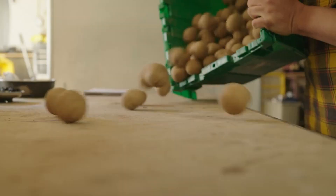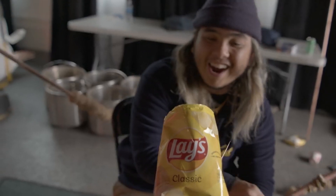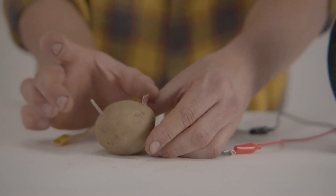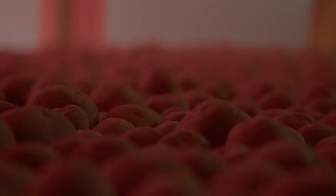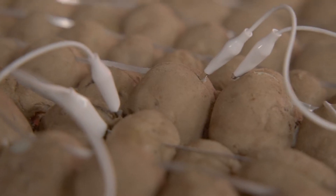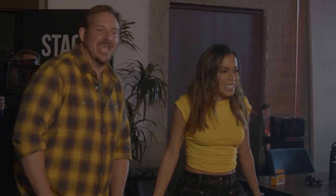The humble potato actually has quite a bit of power. Not only does it have the power to make Lay's potato chips irresistible and delicious — middle school science taught us that they also have the ability to power a clock. So we wondered: could potatoes power something more? Could they power a recording session with Brazilian pop superstar Anita?